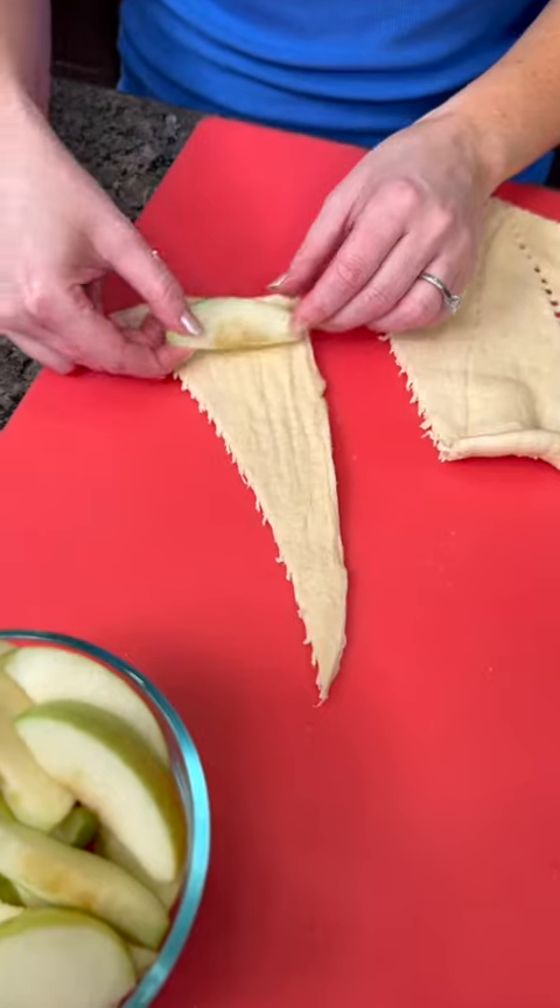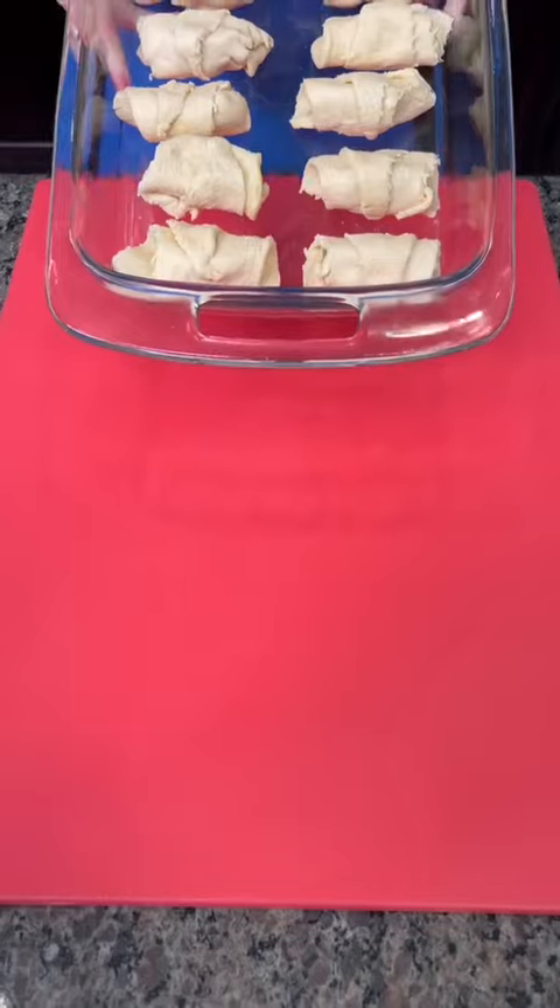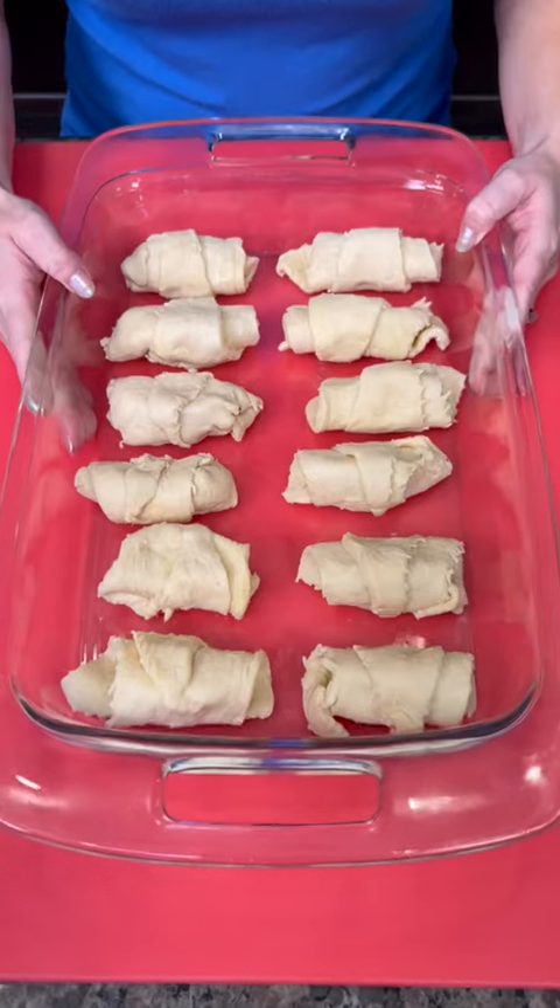Take one of your apples and roll it up. Now we've got our apple dumplings in the pan.